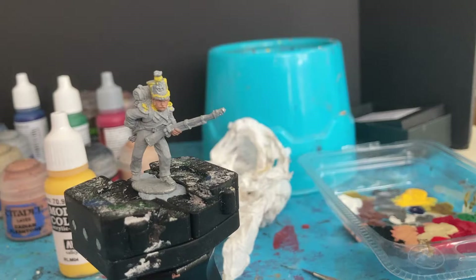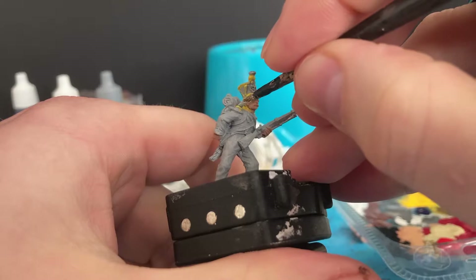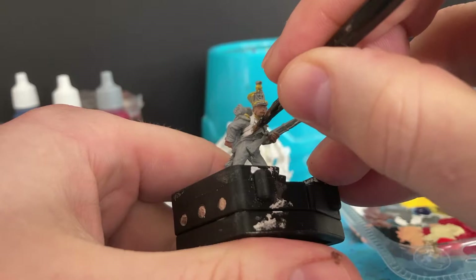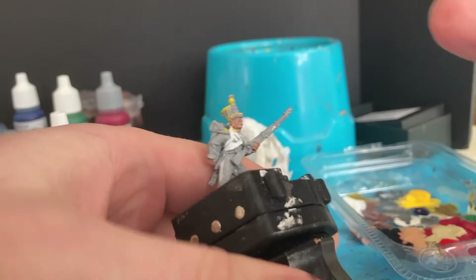Next color is off-white for my French light infantry. I'm focusing on the strapping — the straps going across the chest, picking out some of them. This guy is going to have white trousers, though you could choose to do them blue if you want. I do some of my men with blue trousers and some with white, just to have a bit of variety in the squad.